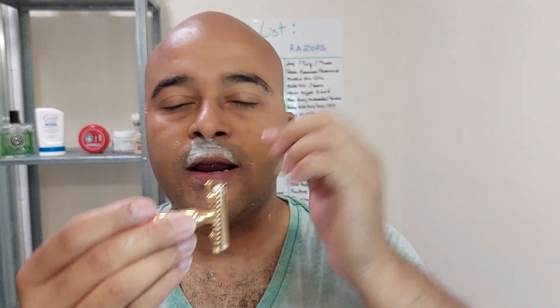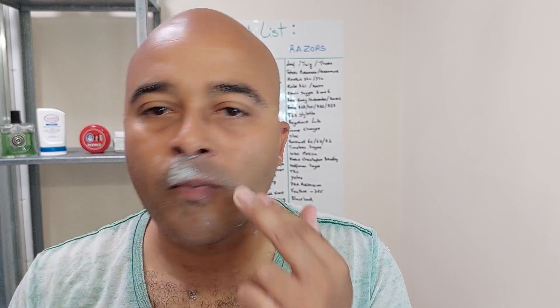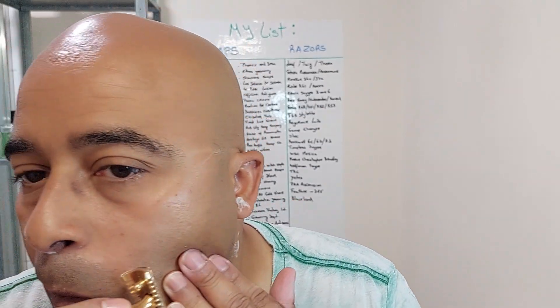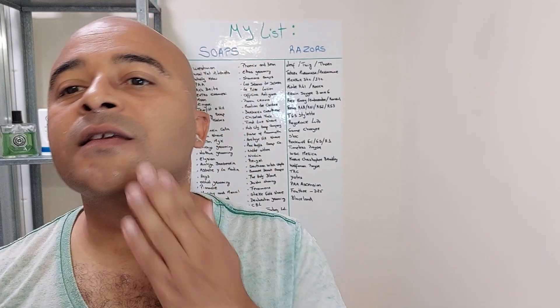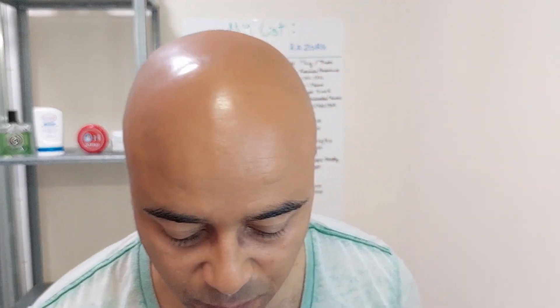There's a bit of an overhang there, so be careful. Let's say we're done. I don't think I missed any spot, so get ready for the alum treatment.